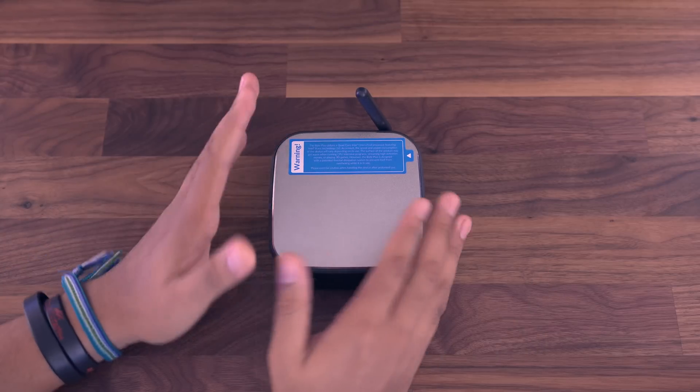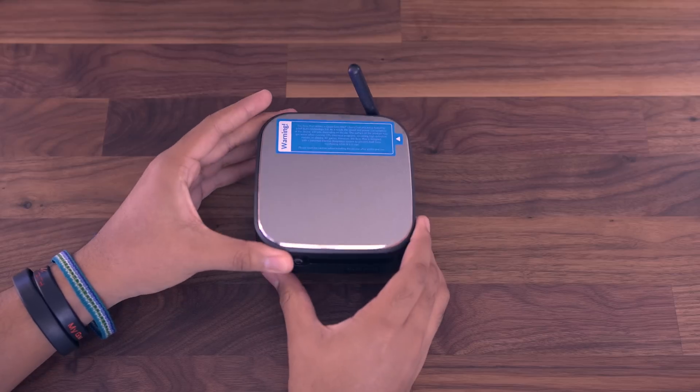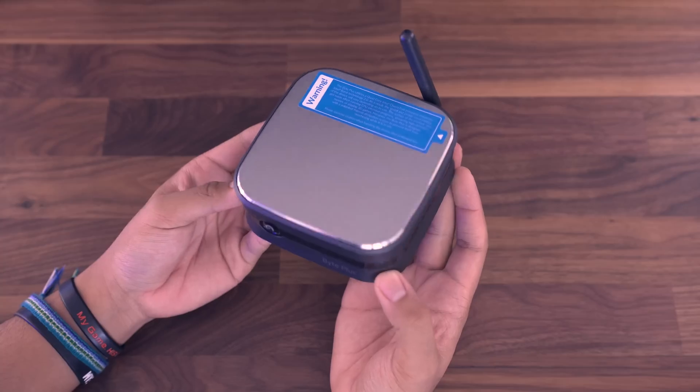I'm not saying that the baseline model does not perform — it performs very well. I'm just saying that the four gigabyte model will serve you much better.